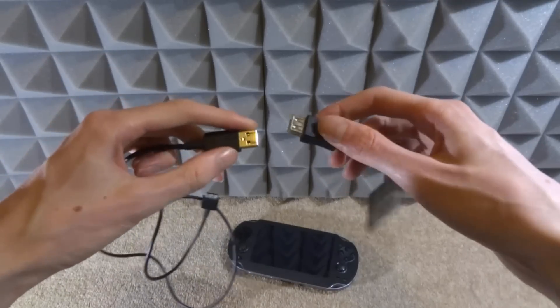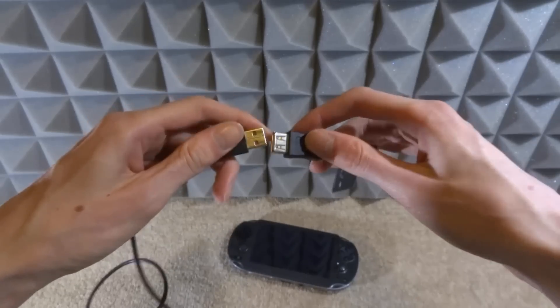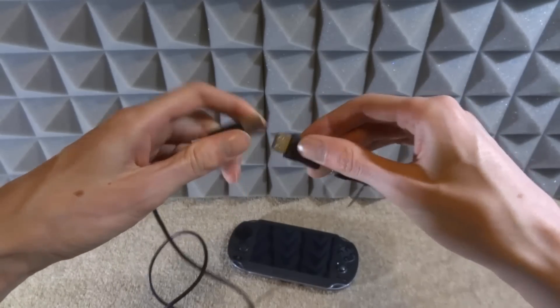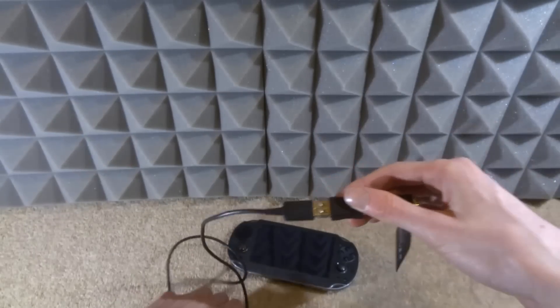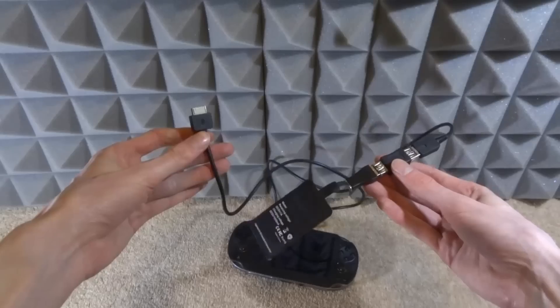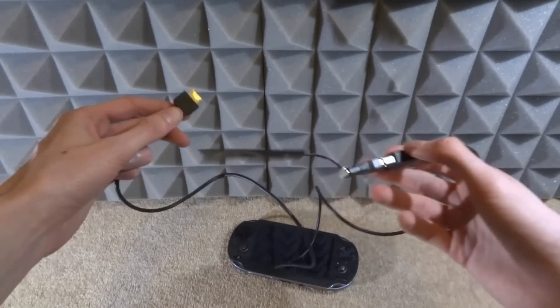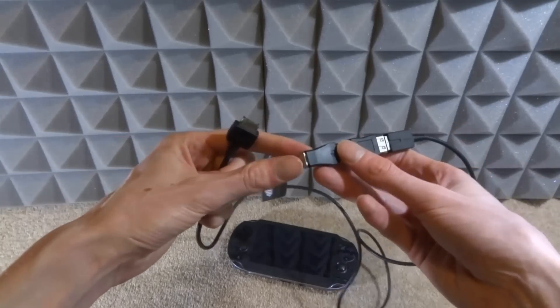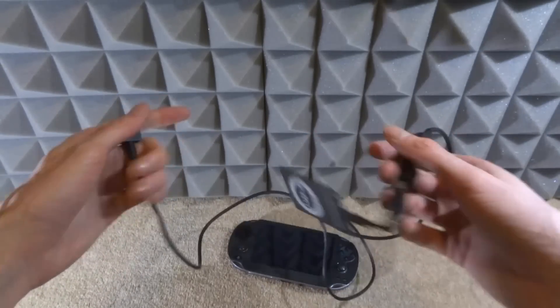I dug around and found one of these in my old PC boxes, and I should be able to use this to adapt it to my PS Vita. So this will plug in just like that, and then I'll get my Vita's cable — this actually plugs in here like that, and then this will plug into the Vita itself. That's pretty much it for the demo — a long wire that looks a bit annoying, but it does actually work.